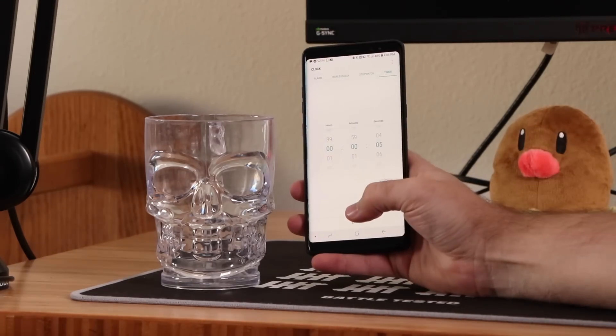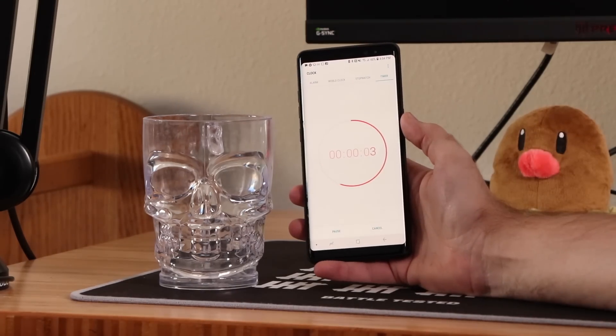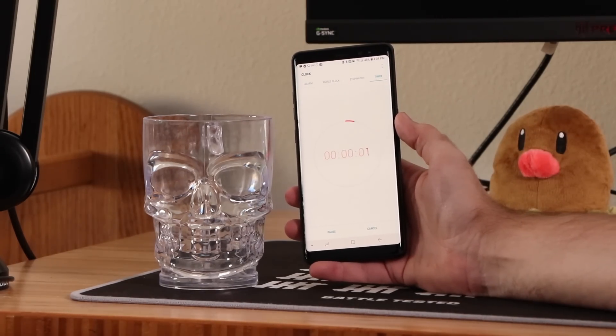Is your regular alarm too weak to wake you up? Add a boost to that bad boy by putting it in a glass cup when you set it. All aboard the SS Restless. That's pretty funny.